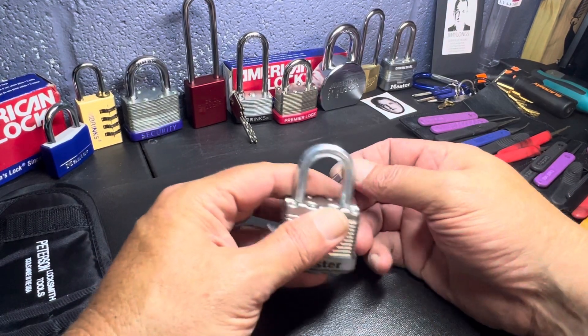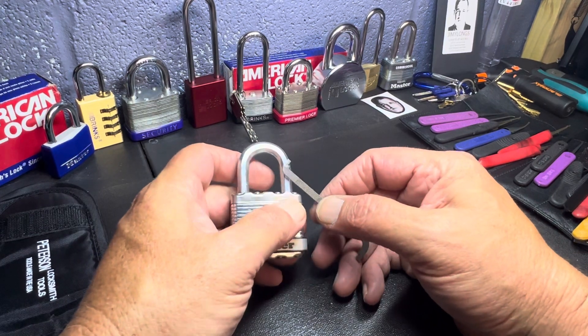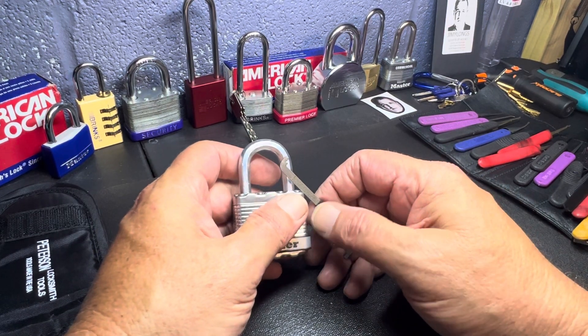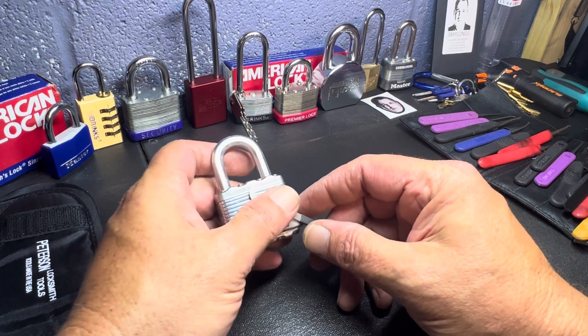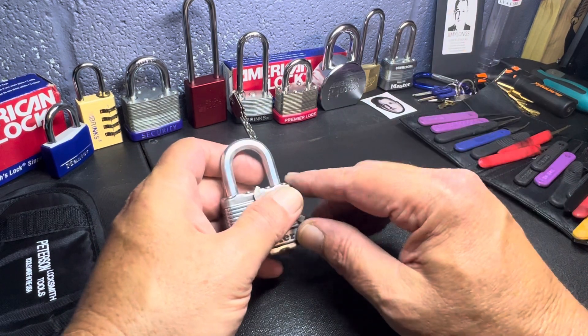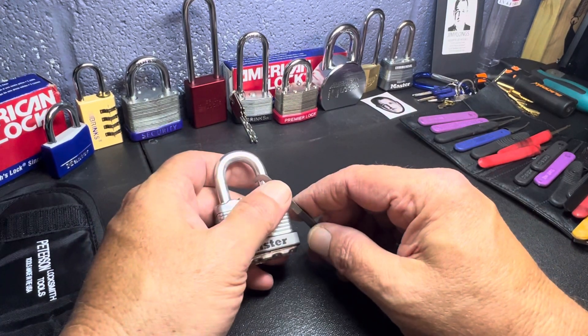Hello everyone, this is Paul with Jones and 4 Tools, live from the JFT studio. Today we are taking a look at my lockpick kit. So let me tell you a little bit about this.